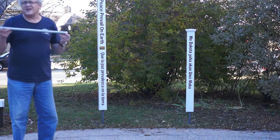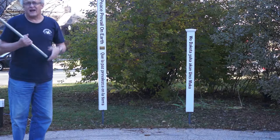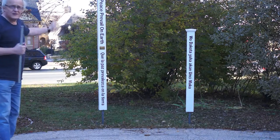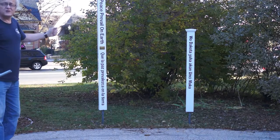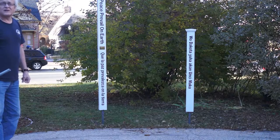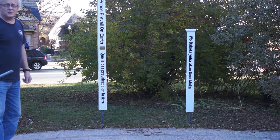EMT conduit comes in 8, 10, and 12-foot lengths. I got two 10-foot lengths and we buried them in the ground, as I mentioned, 42 inches, and then poured the cement in and made sure they were level in all directions before we started to do anything.